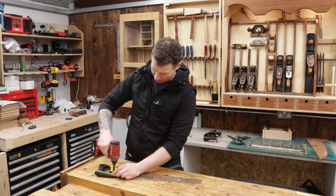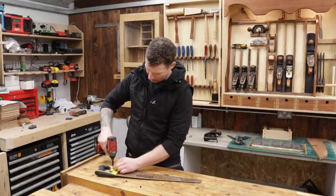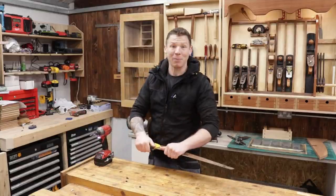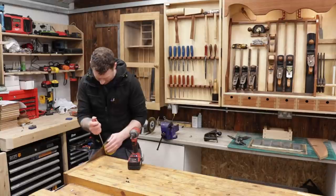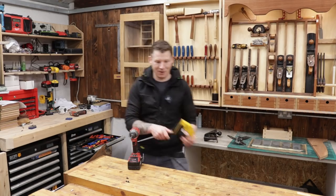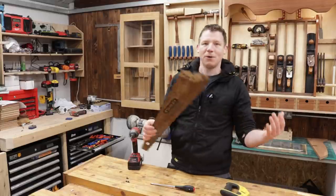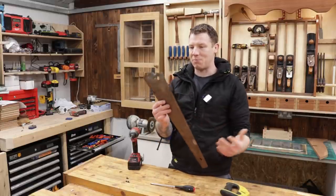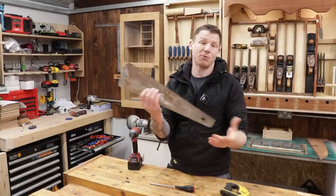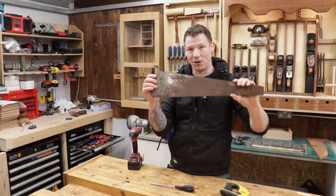The very first thing we want to do is take the handle off, get it apart and cleaned up. We just pull the screws — just like that — and get this thing apart. Now we want to clean this up. That saw is not too heavily pitted with rust; it looks to be just mostly surface rust, so we'll hit this with the orbital sander, get it cleaned up, then mark out our card scraper and cut it out.